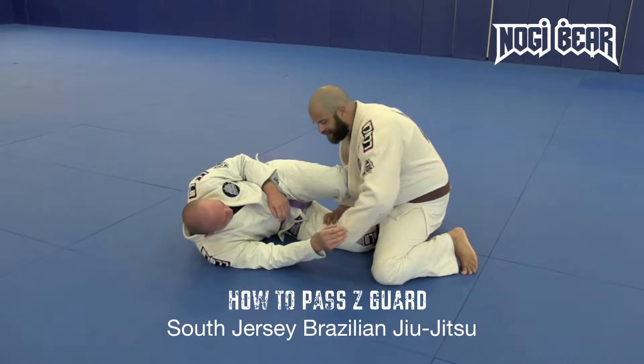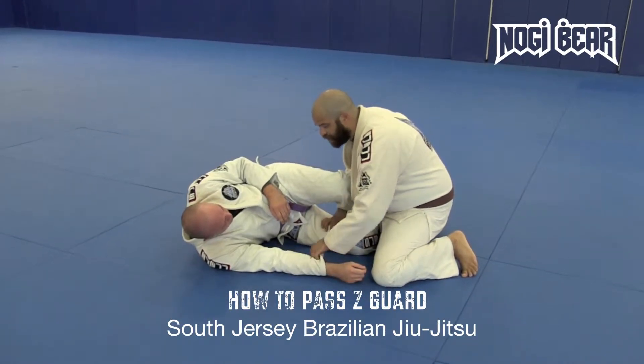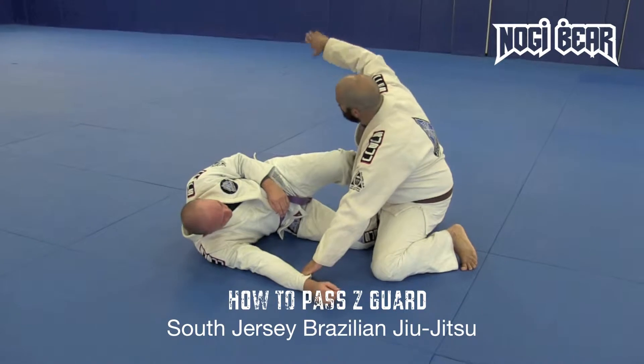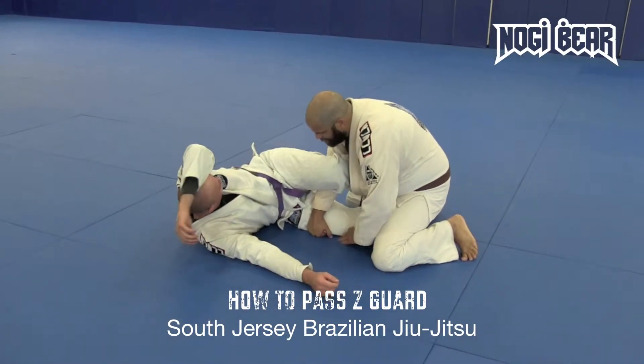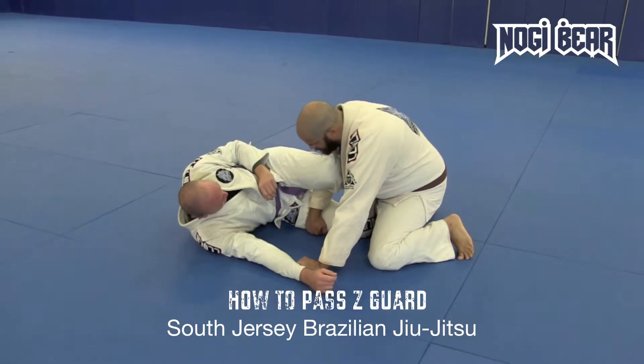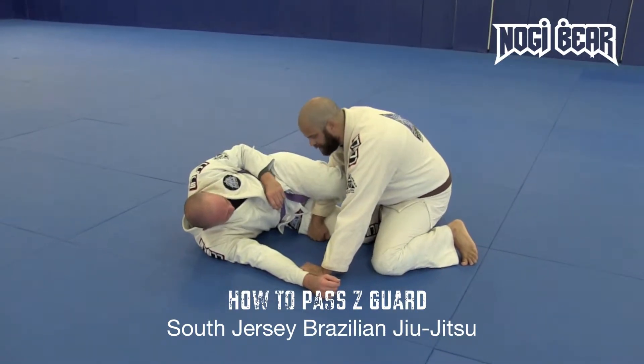My left hand is going to get a grip on the sleeve first of all, so I can get his hand away from me. My right hand is coming between his legs, and I can either put my knuckles on the back — I prefer to put my hand right on his thigh so that I can pry it a little easier.